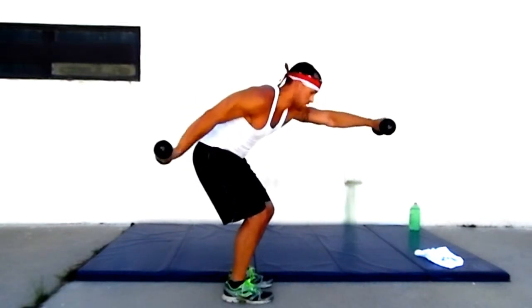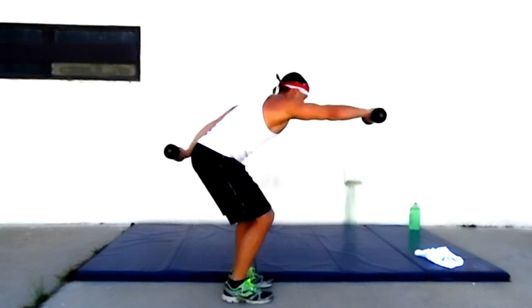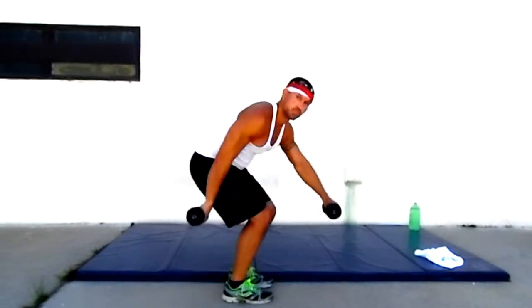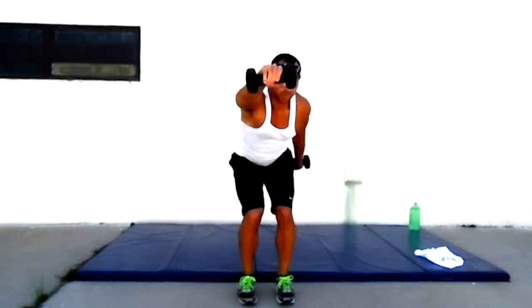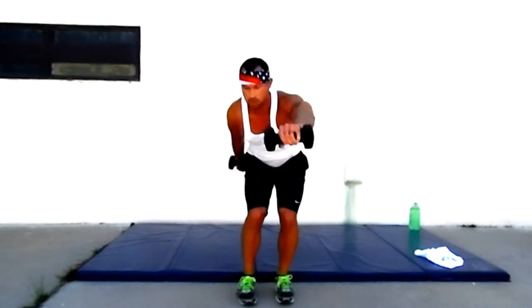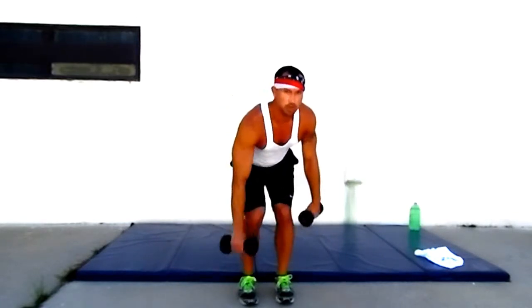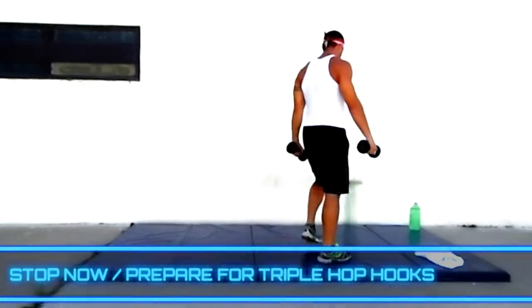Doing good. Keep it going, keep pushing. We got this. Eleven seconds. Doing good — four, three, two, and one. Feel that burn.